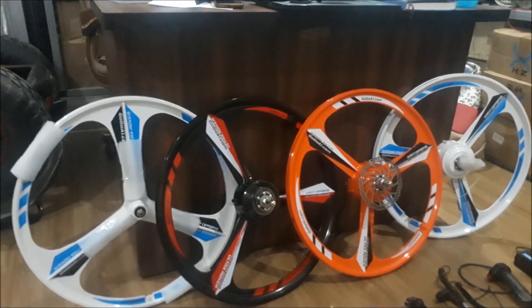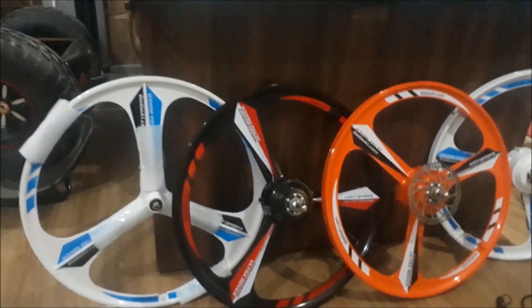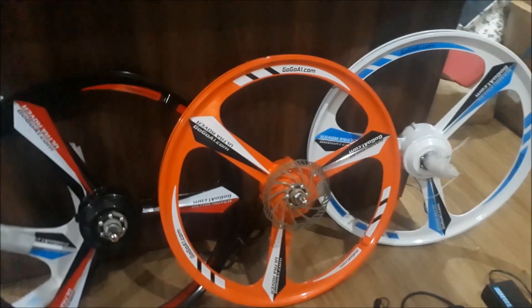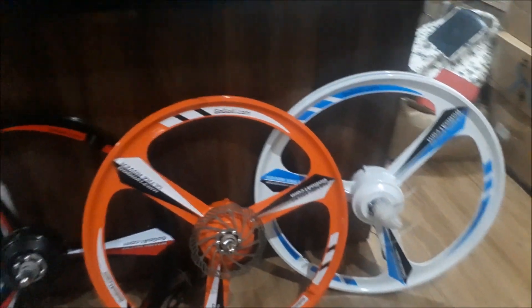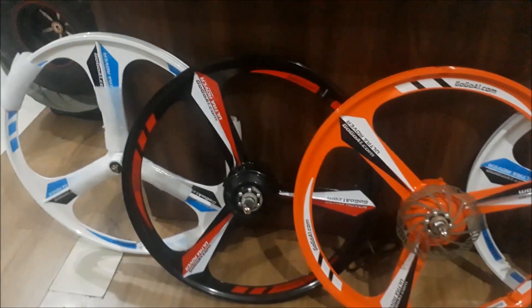Mag wheels have low density, so they have a low deformation level and are capable of absorbing vibration well. You'll feel comfortable while you ride and will extend the wheel's exploitation time, especially if you use it on city roads. It's also much easier to clean, saving your time for other important things.